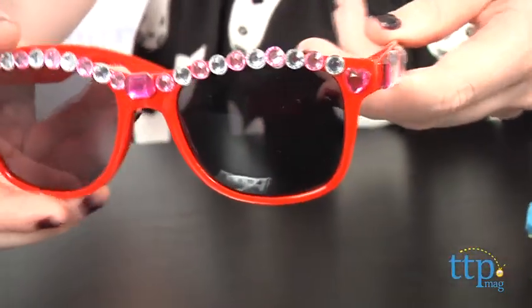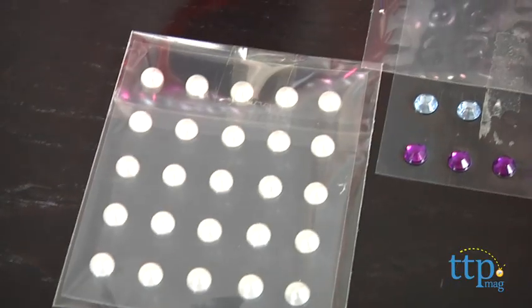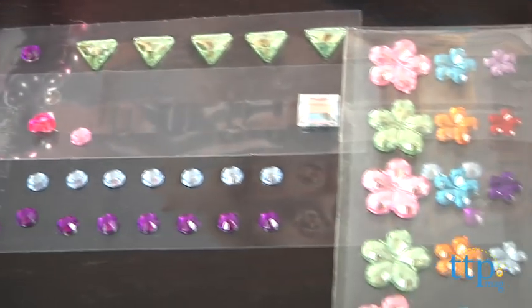The activity is simple to do and can take as little or as much time as you wish. Simply choose from the assortment of four included colorful gem sticker sheets, peel them off and apply.